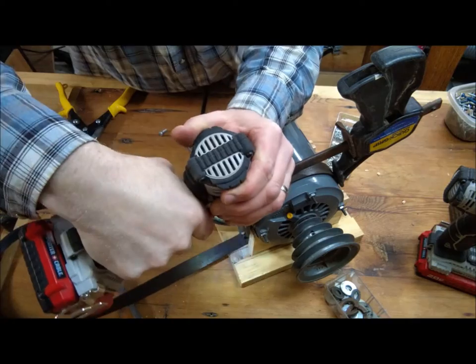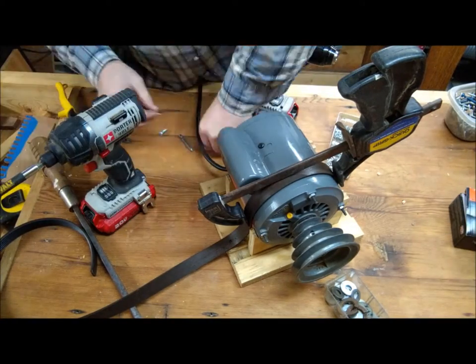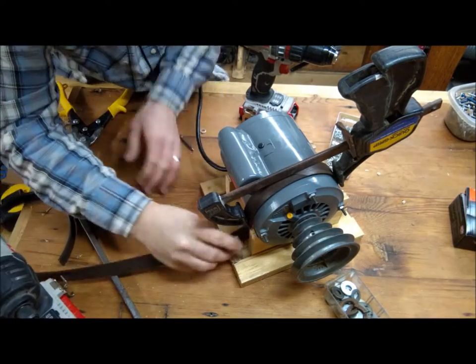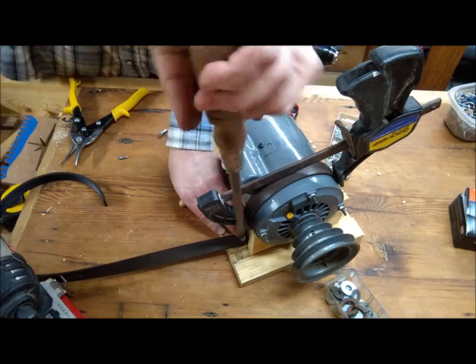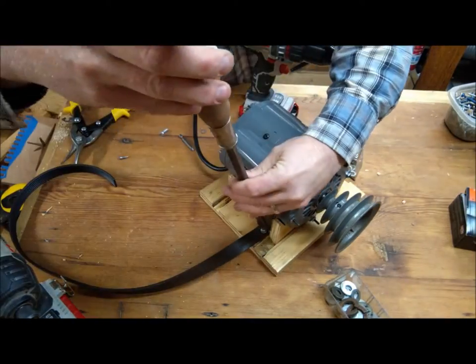Here you can see me using a quick clamp to hold the strap in place and keep it tight against the sides of the motor. After securing one side, I put the clamp on and then screwed in the other side of the belt down into the base to keep it pretty tight.